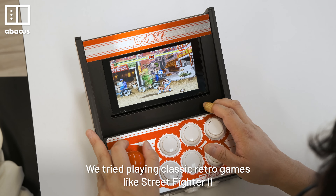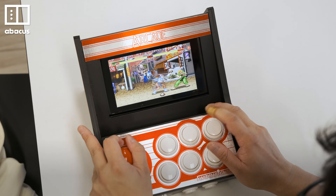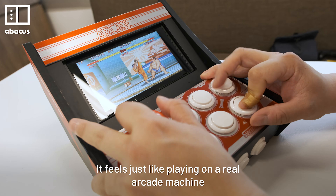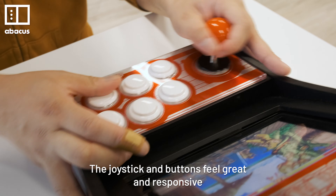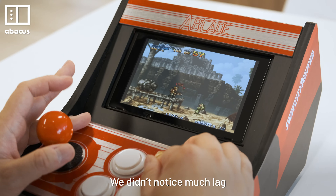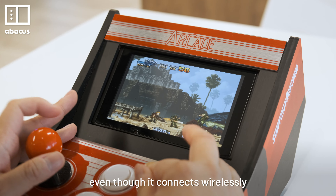We tried playing classic retro games like Street Fighter 2. It feels just like playing on a real arcade machine. The joystick and buttons feel great and responsive. We didn't notice much lag, even though it connects wirelessly.